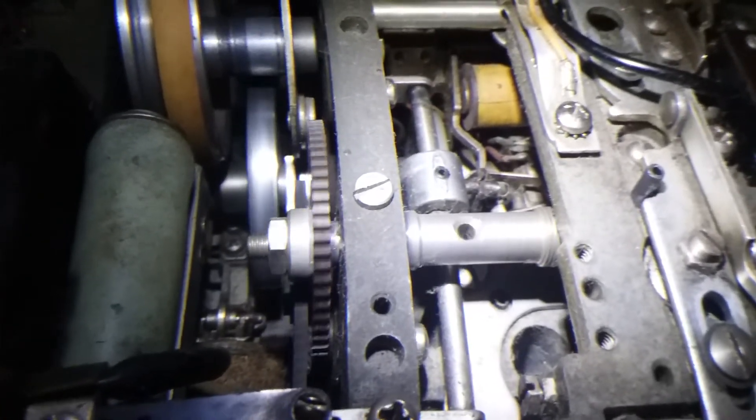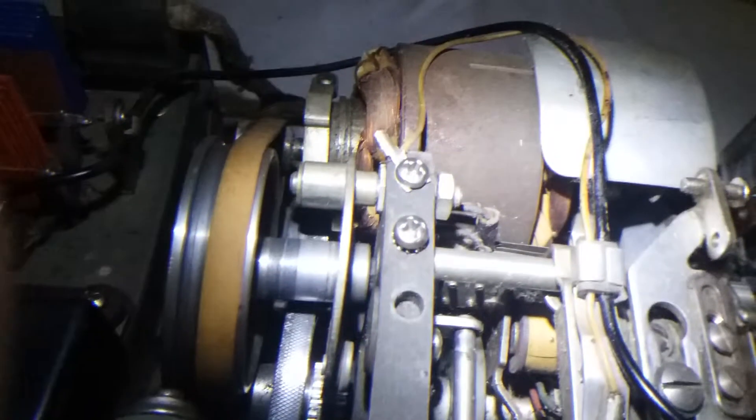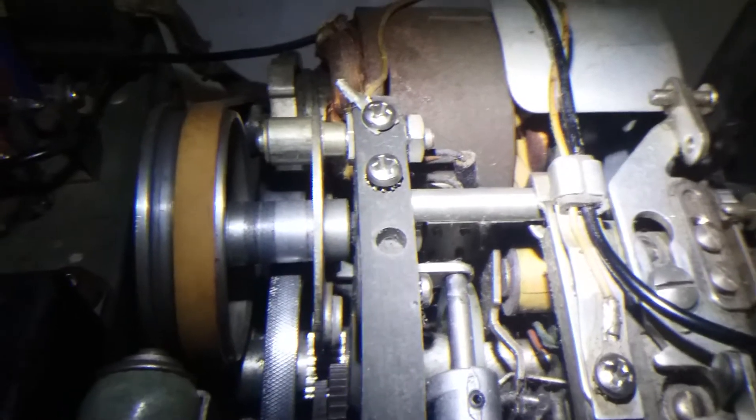Look at that one right there — that echo is fast. I think that's supposed to be pressing up against this part here. It might have had some rubber on it that's completely gone now.